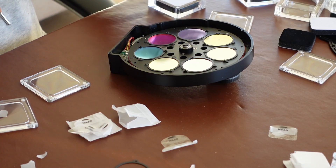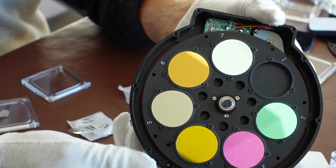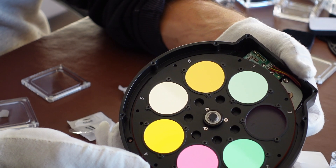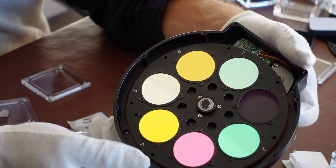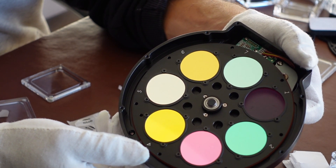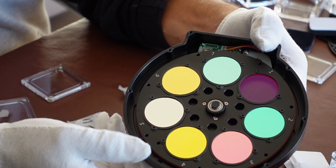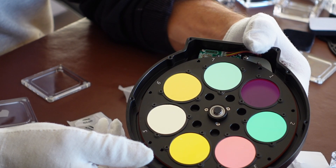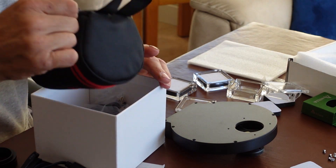They're all in! Here we have all seven filters sitting nicely in the filter wheel. Starting at number one: one is luminance, two is red, three is green, four is blue, five is sulfur, six is hydrogen alpha, and seven is oxygen. I've got the 2600mm Pro camera here.